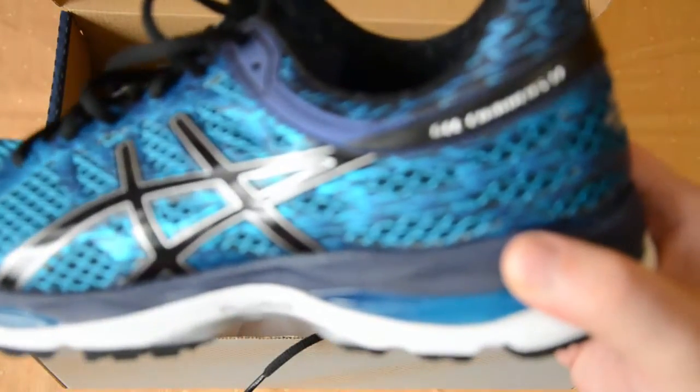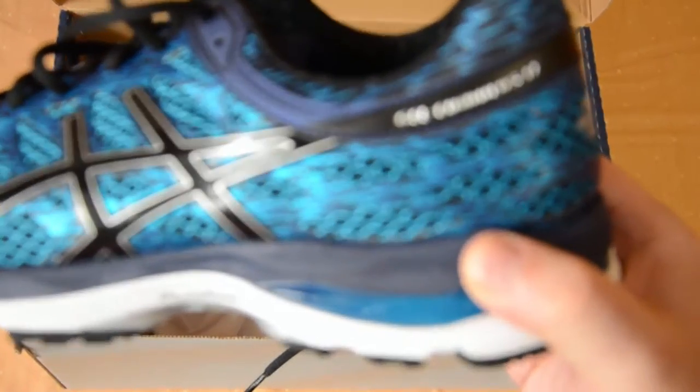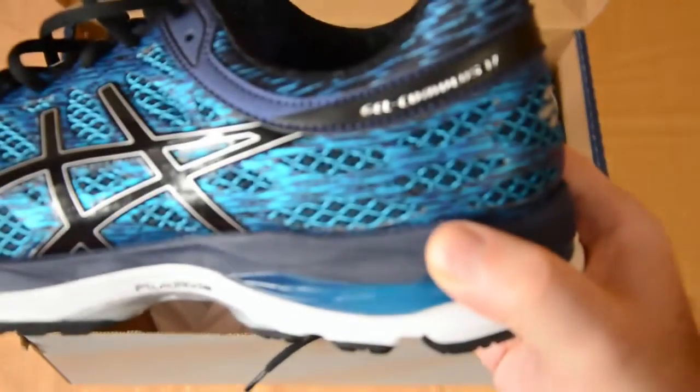I was a previous owner of the Cumulus 14, and I can tell you that running with these is incredible. So without further ado, let's go ahead and see what we have.